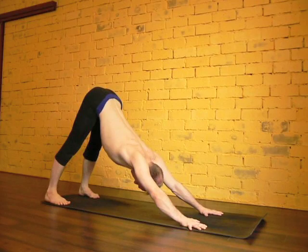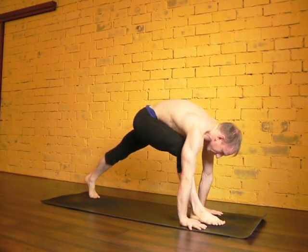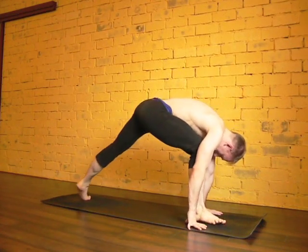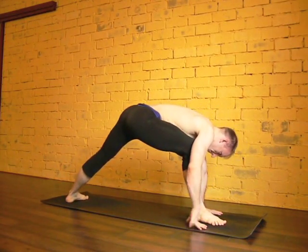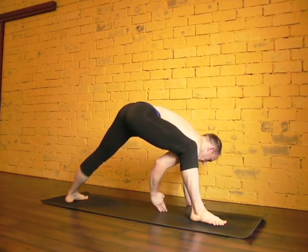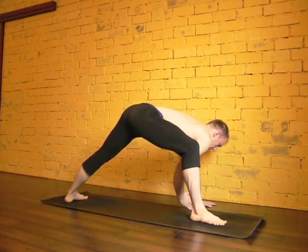Starting from a downward dog, you're going to step your right foot up between your hands. Once it's there, notice your back heel is going to turn in and down. Notice the heel doesn't stay off the floor — it's turned in and down to a 90-degree angle. Now step your hands away from your foot and bring yourself to about 45 degrees, not 90 degrees, but 45.